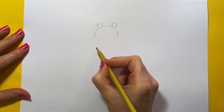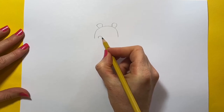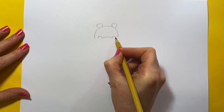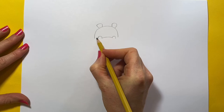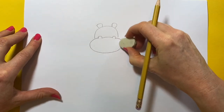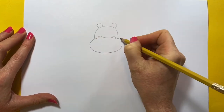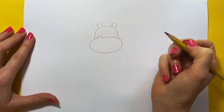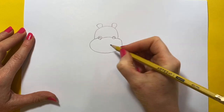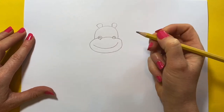Now we're going to do the hippo's mouth. So we're going to start off by doing some little curves where the nostrils are. We'll do a curve, then a curved line, and then another curve, and then we're going to do a circle shape — so we'll go round, round, round. So if we join those up to the circle and put our nostrils in, which is just a circle in each little hole, and then we'll do a smile like this because we're going to put the hippo teeth.